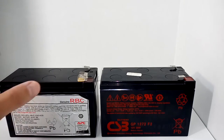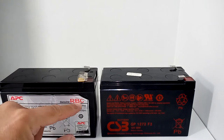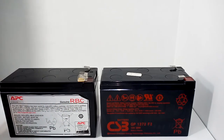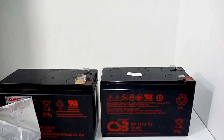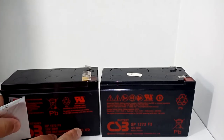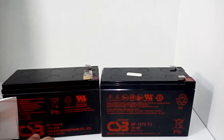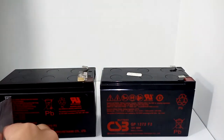Many reviewers said that if you look behind the label of an APC battery, it's not actually from APC — even though it's labeled as genuine RBC, there's a generic maker behind the label. Sure enough, I peeled back the label and they were right — it's an alternative company.